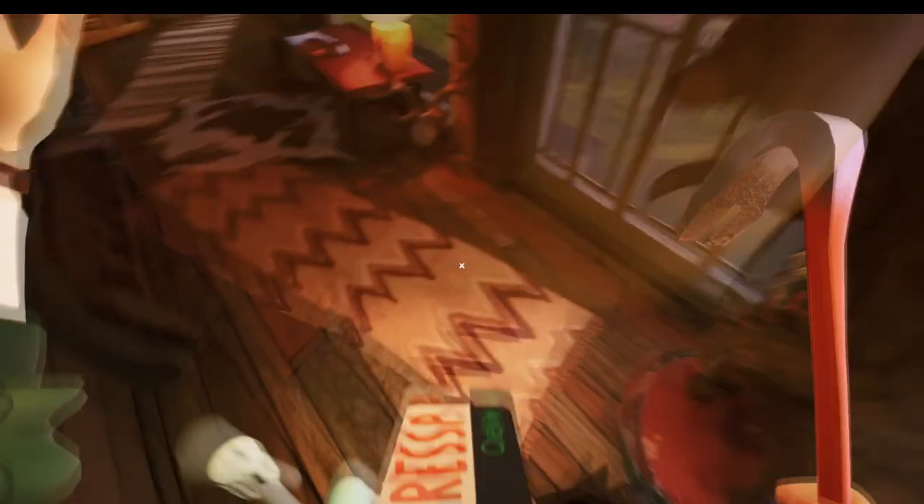You then want to head down to the kitchen to get the map piece, and you're going to find it in the microwave.